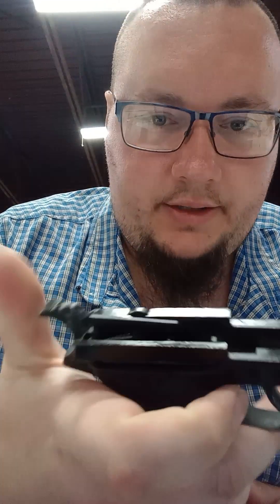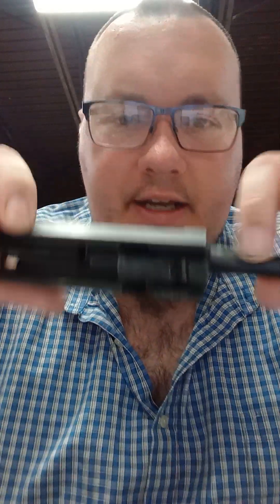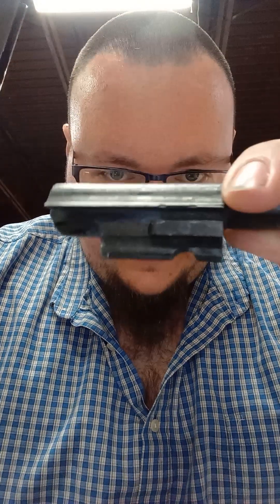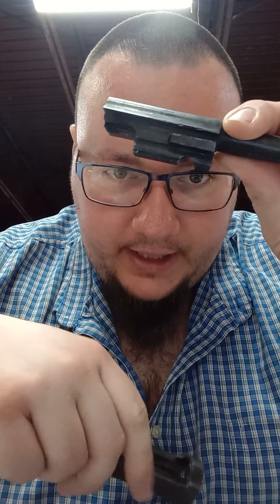Lots of parts are broken. The hammer is clumsy. But it's pretty cool nonetheless. One of our regular customers brought it in — he always has all kinds of cool weird stuff. It does take down the same way. You've got your locking block here, but it's not the same. It doesn't have the falling block like a real one, but it does have a takedown pin hole.